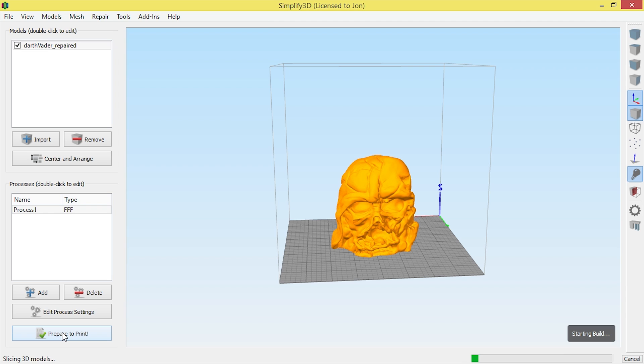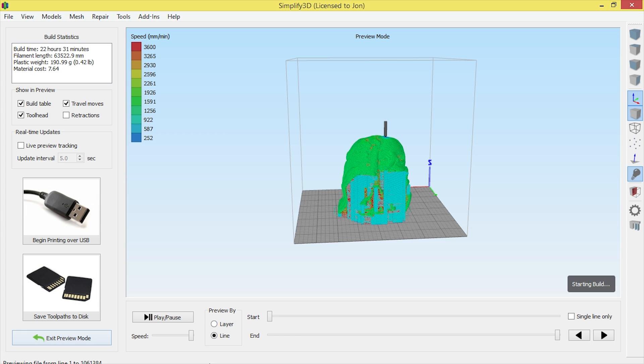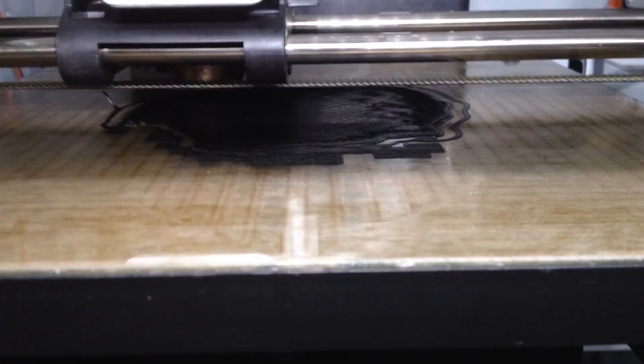What's happening right now is the model is being sliced — individual layers are getting prepared ready for print. One of the great things about Simplify3D is that it's extremely fast at slicing. After the Darth Vader melted mask is sliced, I check the individual slices with the slider — this always reminds me of a medical scan of the brain, checking for imperfections layer by layer. I'm happy with how it looks, so I'll send it to the printer and get started on some awesome timelapse footage.